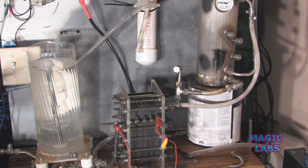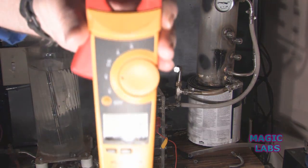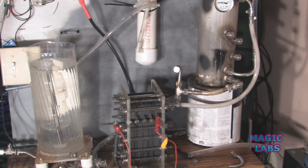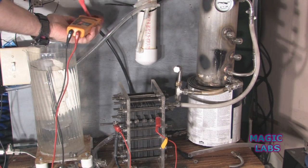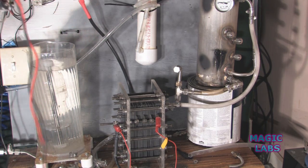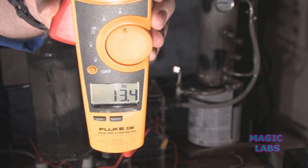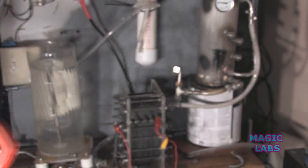I'll show you the volts — and this is what's amazing — 13.2 volts. Now check the amps: 13.4 amps is going to this cell.